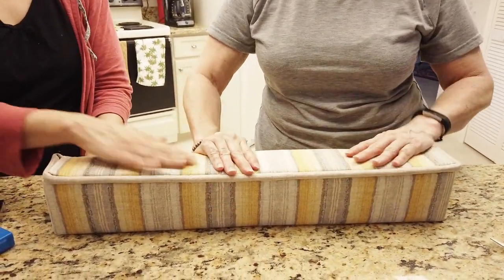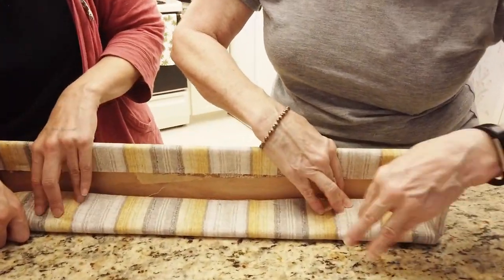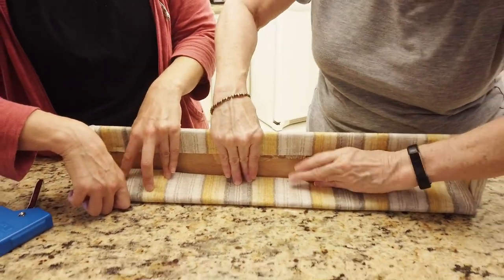Take the original fabric and just wrap it — wrap it nice. Then you flip it over and staple it in there. Make sure it's tight and staple it in nice.